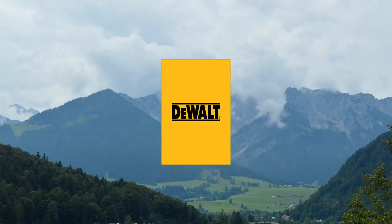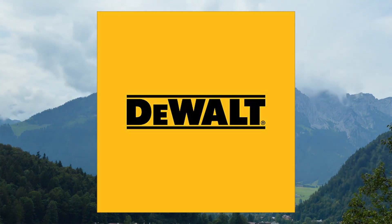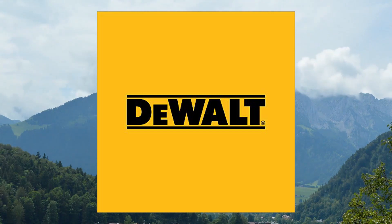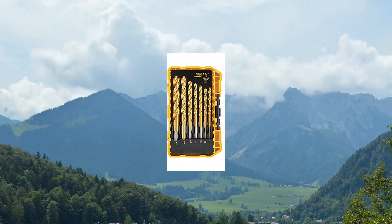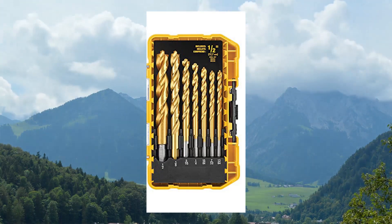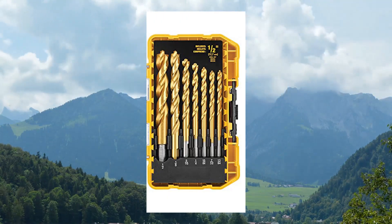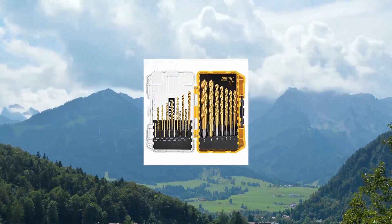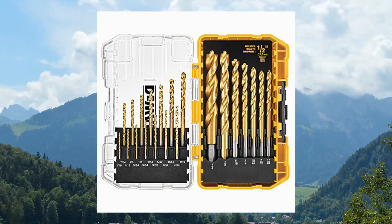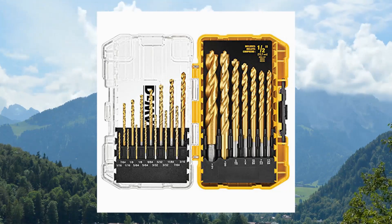Dual titanium nitride coated drill bit set, pilot point, 21-piece DW1361. The drill bit set has a connectable accessory storage system to optimize storage space. Patented bit bar design allows easy removal of bits and customizable placement. Clear lid allows you to easily see contents at a glance.